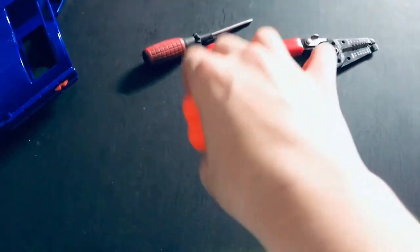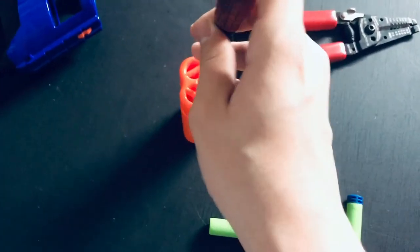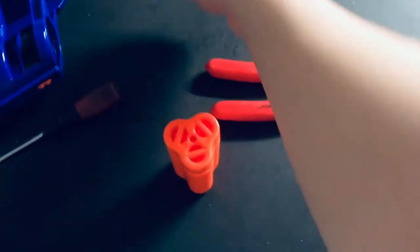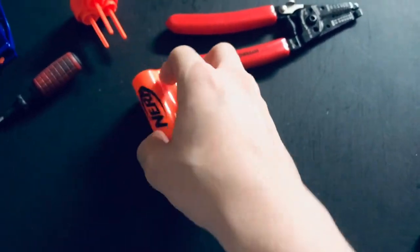So this is really simple. All you do is turn this around, and now we have to unscrew this right here. Once you unscrew this, put it to the side — I would recommend putting it on a magnet. And take this piece off, as such.